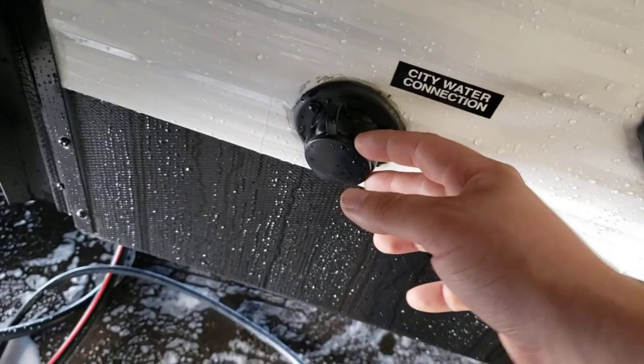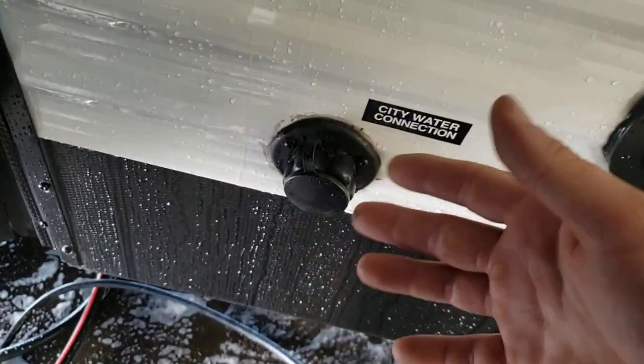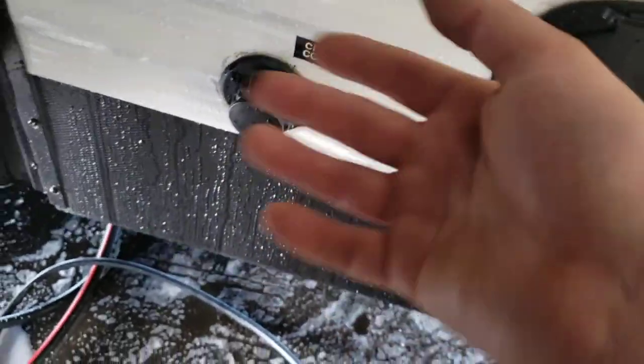City water inlet — this is where you're going to hook up your hose to run all your water fixtures off of city water pressure. You won't need to use your pump when you're hooked up to city water.